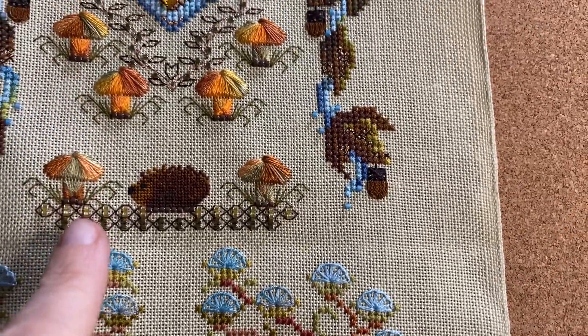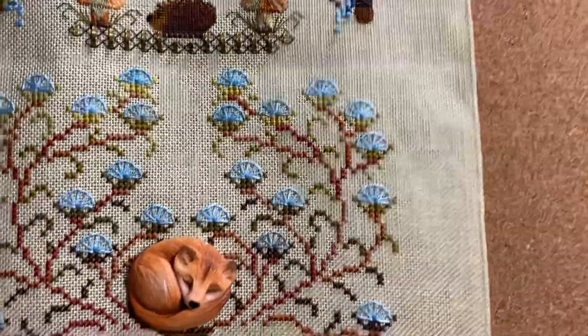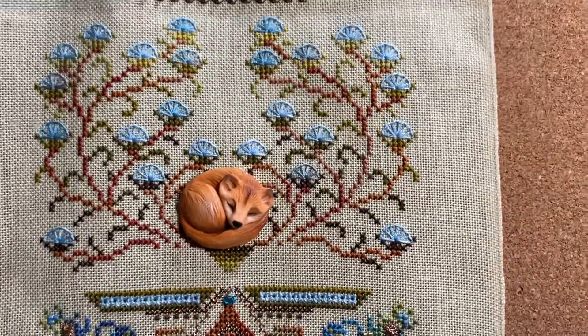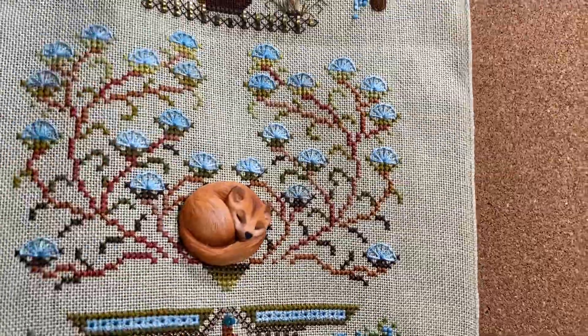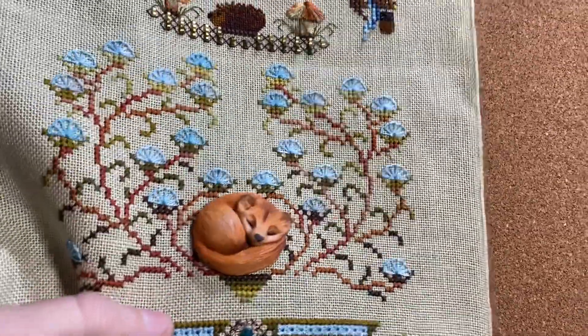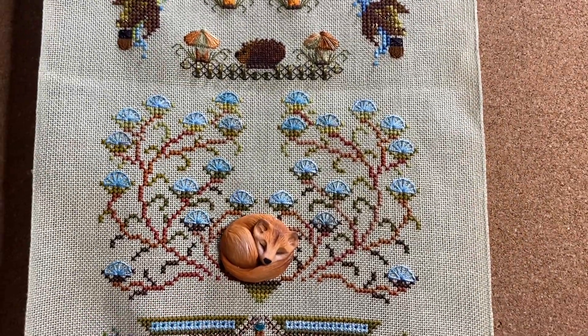The mushrooms had these little beads under them, so I added those beads under the hedgehog just to make him match. Here's the first section that I finished - without the fox pendant or bead I just thought it looked really cute there. I'll put a link in the description for where you can get it - I got it off a seller on Etsy.